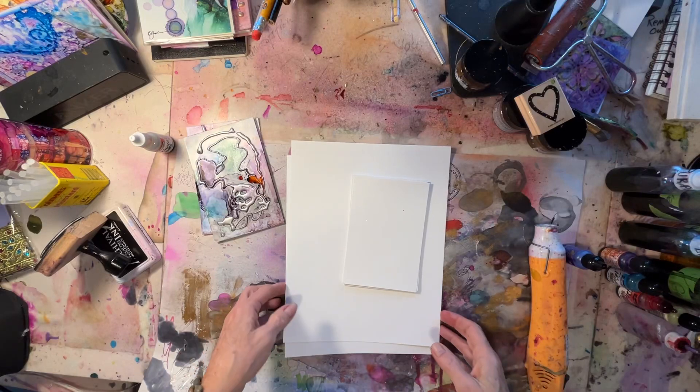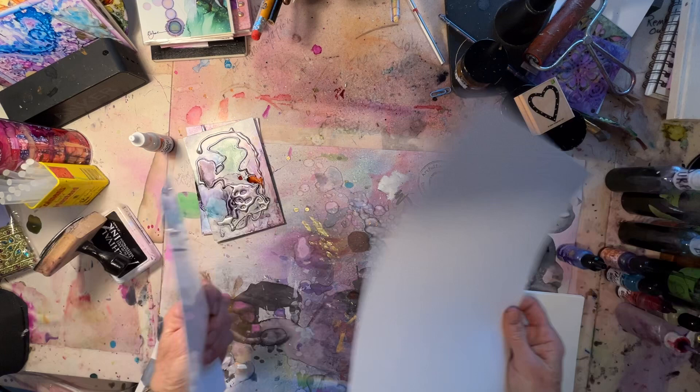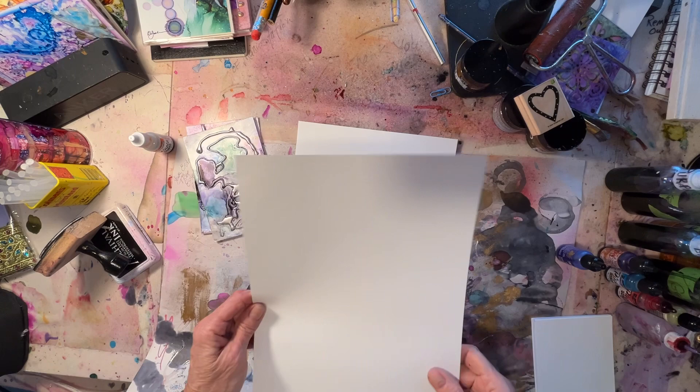Hey everybody, Denise Johnson coming to you from my outer space studio. Today I'm going to play with Molten Magic on photo paper — the back side of photo paper. This is 8.5 by 11, and these are 4 by 6s. Okay, let's get started.